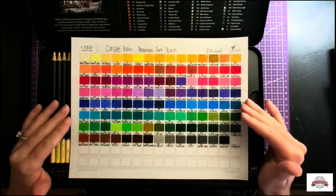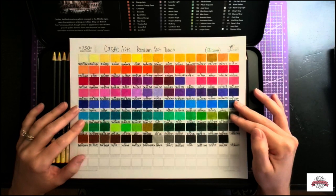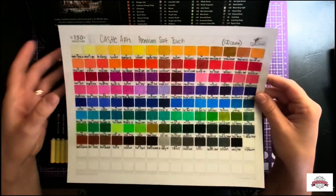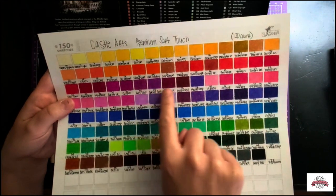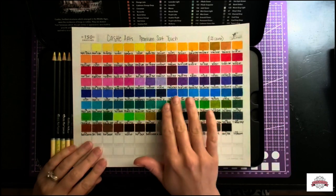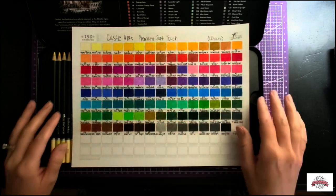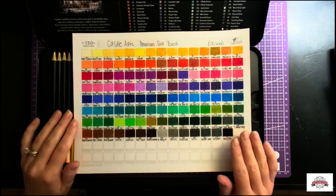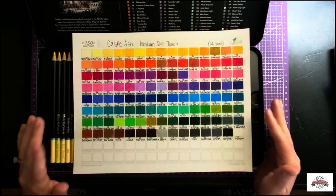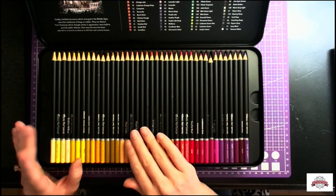These won't blend very well the same as a Prismacolor. They are wax based, which is good, but they're not as creamy as a Prismacolor. You do still get a lot of tooth from the paper. I couldn't say with certainty that you could take a cloud blue and try to mix it with these and it would work out well, because these are a little bit harder and dusty. But still, considering the price — barely 50 bucks for 120 of these — it was good.